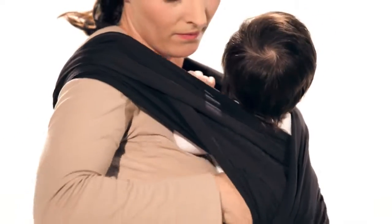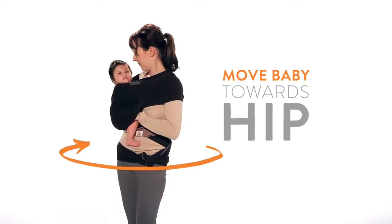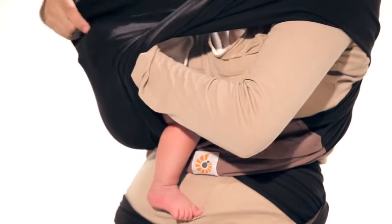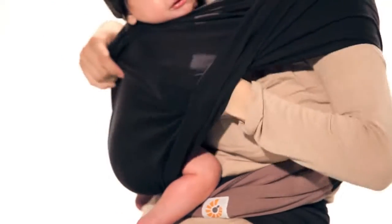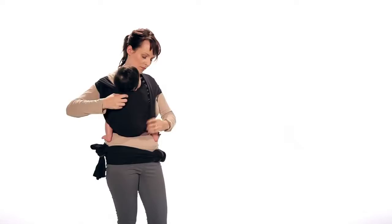Reach inside and move your baby towards your hip on the folded shoulder side. Adjust the material to ensure it is shoulder to shoulder and knee to knee on your baby. This ensures your baby is in the natural, recommended frog leg seated position.